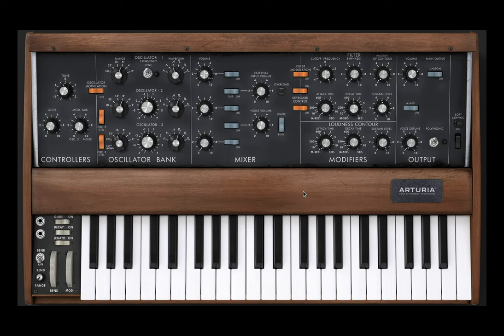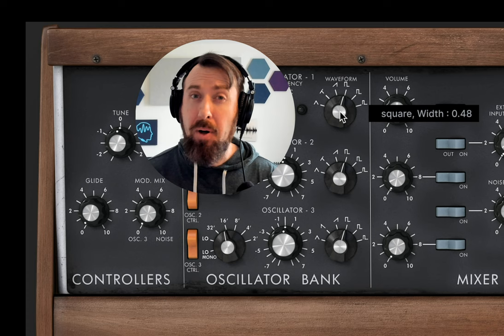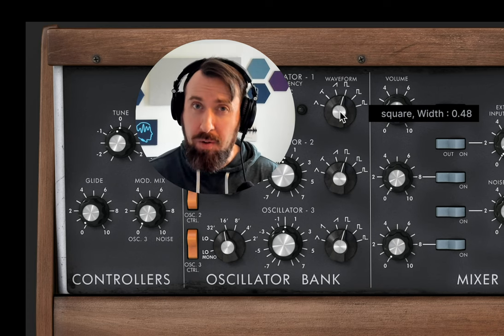We'll start with a plain saw. Now we're going to take our first oscillator, bring it down an octave, and change our waveform from saw to square. On the Moog it's not a perfect square — it's a little narrower than a square, so you get more of a medium-ish pulse kind of sound, which is a bit brighter and a little bit buzzier.